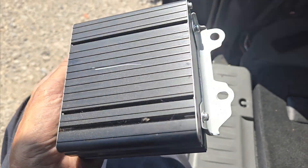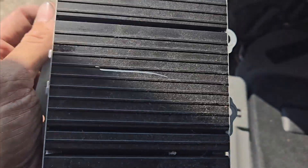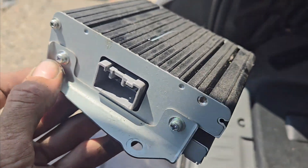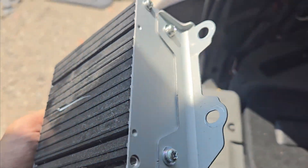Hey everyone, back in another video to help you out. This time I'm showing you where the location of the radio amplifier is on this 2008 Dodge Grand Caravan.